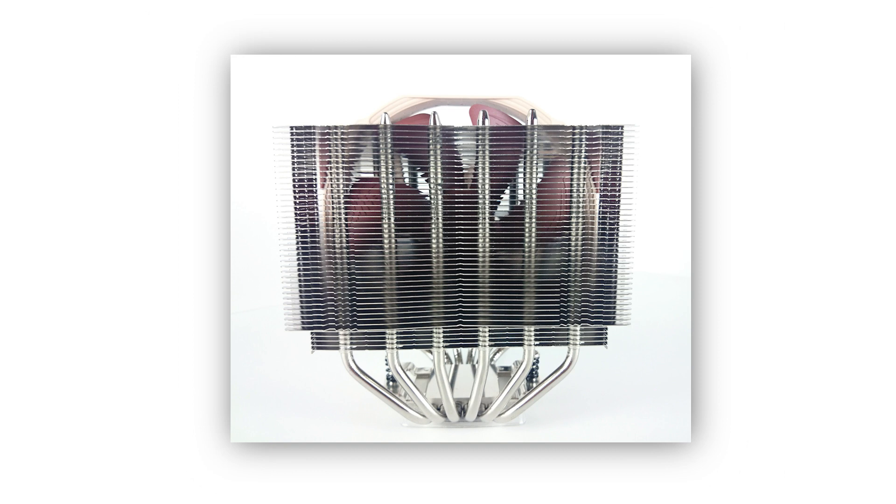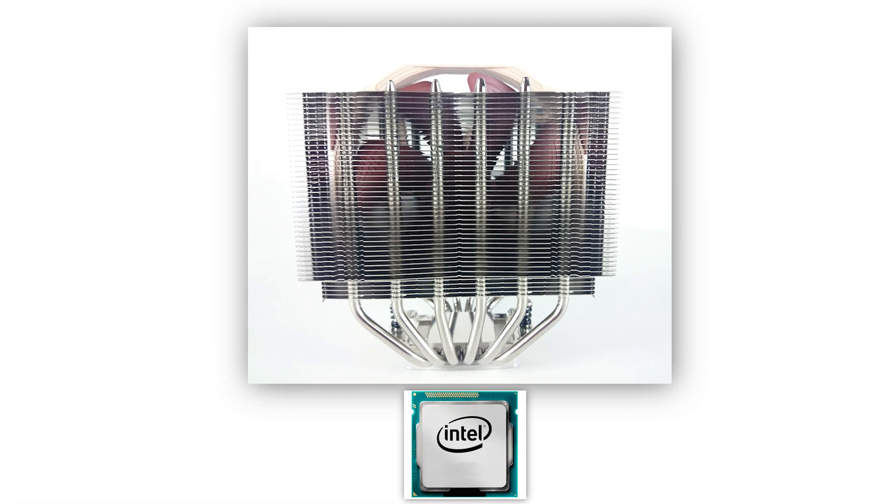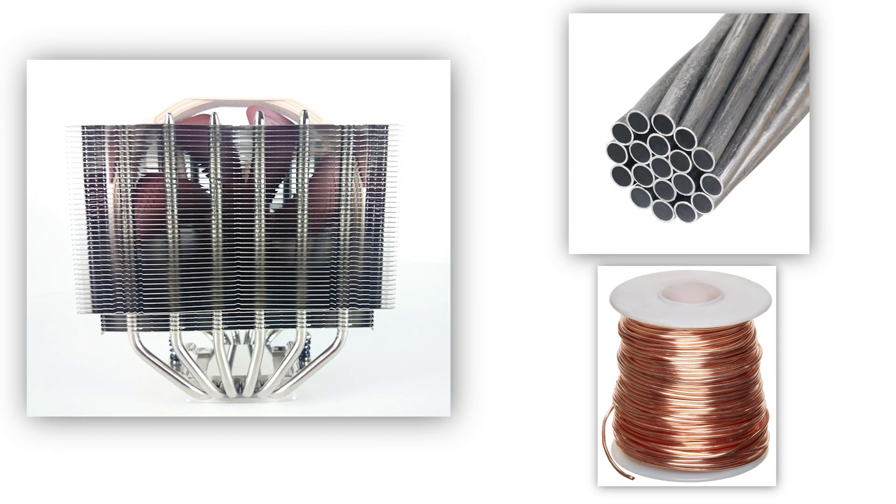Let's start with some simple physics. A heat sink is designed to transfer heat away from your processor. Good quality heat sinks will use heat pipes to pull the hot energy from your chip to the upper fins, which dissipates the heat. Most heat sinks you see are bare aluminum or copper, which gives you the most conductive surface. But processors and heat sinks are both very efficient, leaving a lot of room to play around with.